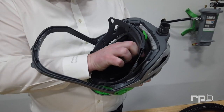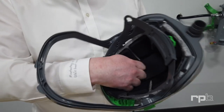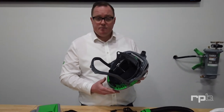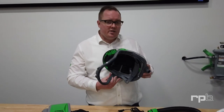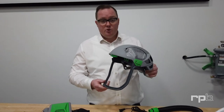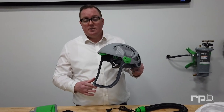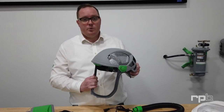RPB does not recommend sharing respirators, but if you do have to for whatever reason, you want to take extra precaution around protecting the hygiene of your operators. You'd want to wear hair nets, do-rags, or some other form of protection to give yourself a barrier between the respirator and the operator wearing it.